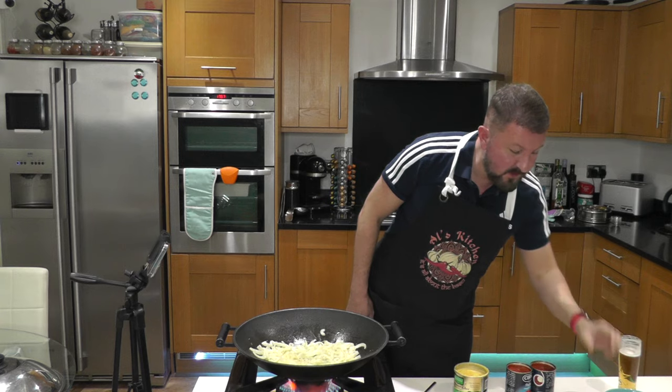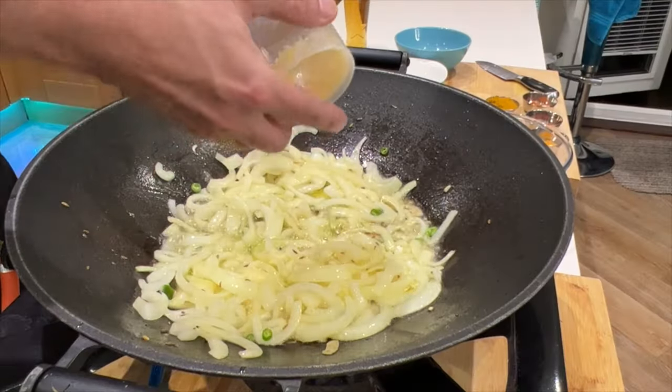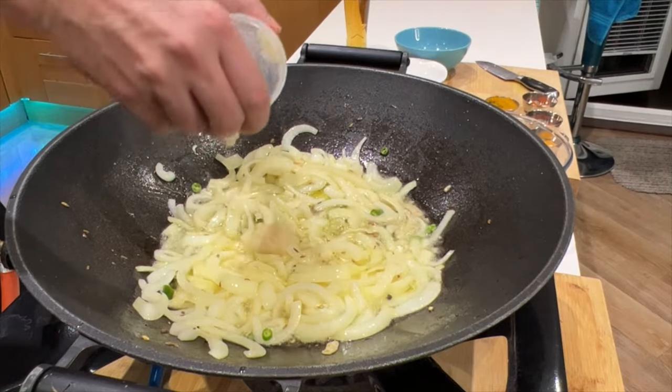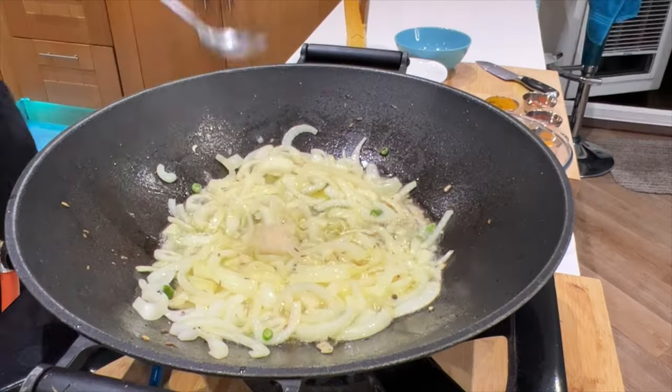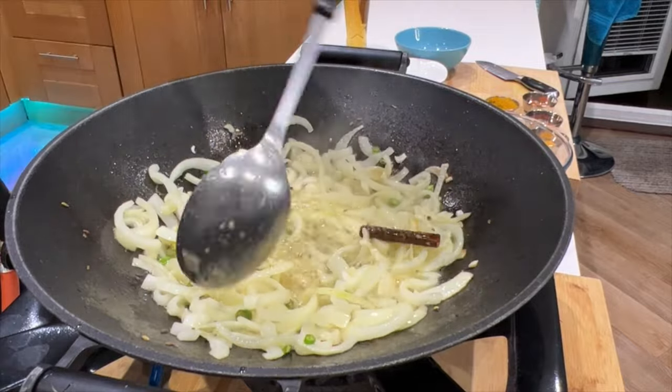We're going to put in the ginger and garlic paste. I tend to put this in just after the whole spices, because if the oil is very hot and the paste goes in first, it tends to burn quickly. So I just soften it out in amongst the onions.